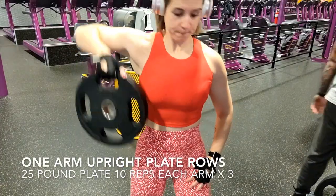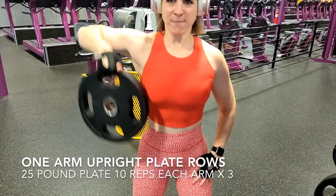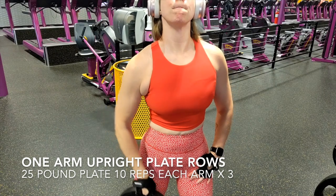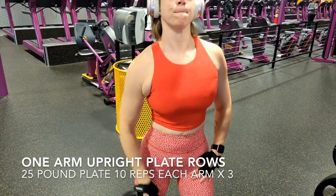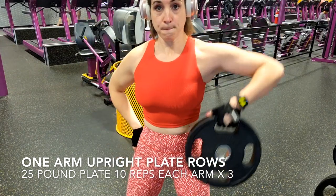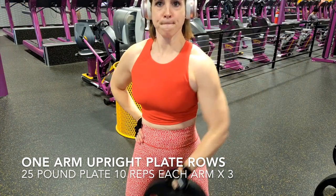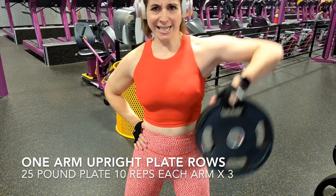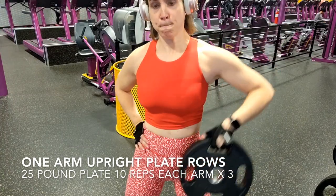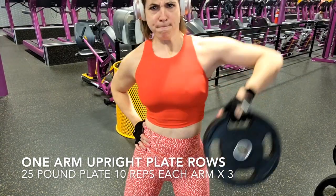This is one of my favorite exercises for arms right now — the one arm upright rows. I'm using a plate, though you can use a dumbbell as well. I just find I get more stability and feel it more on my shoulder with the plate. I'm using 25 pounds — you can definitely go lower or higher. If you do 10 reps on each arm, you are going to burn out those shoulders and sculpt them. Make sure you go all the way down and back up. Don't rush — really have that mind-muscle connection so you can feel that muscle group working. Take your time.